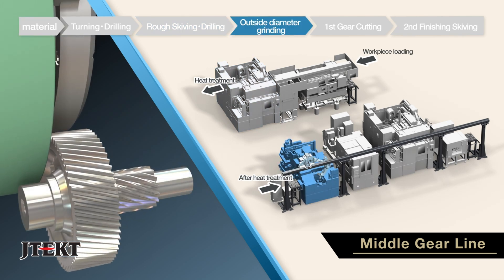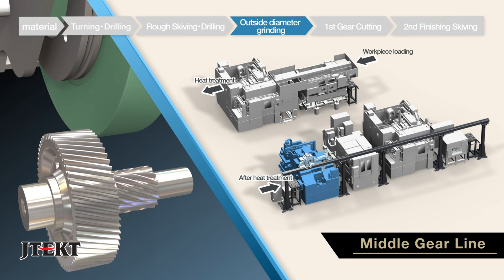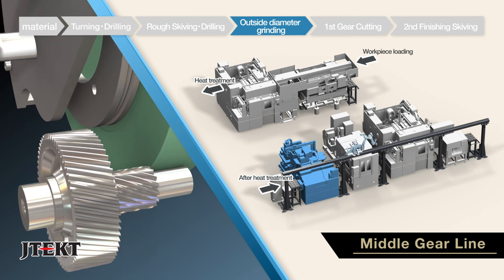The finishing processes in the line following heat treatment utilize the G1 series cylindrical grinder with high-precision one-chuck external diameter grinding.